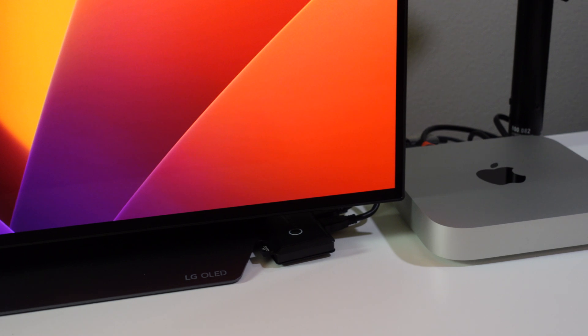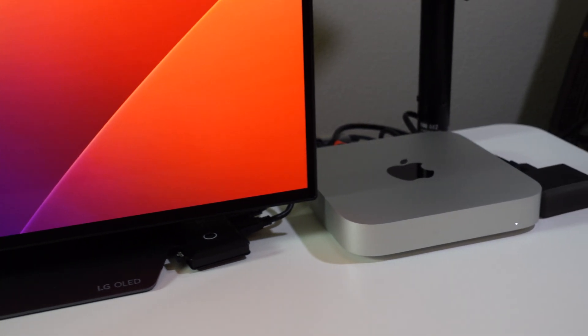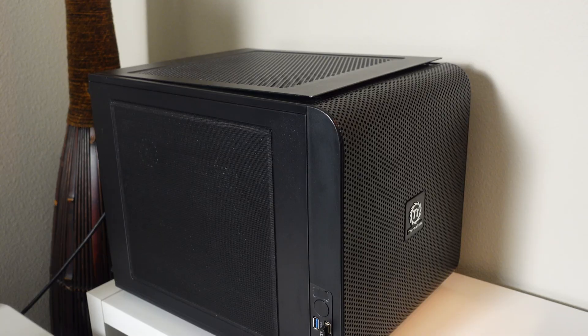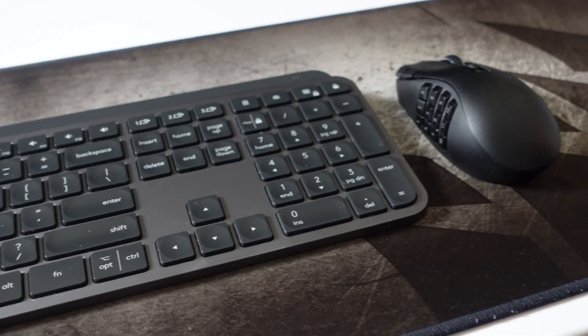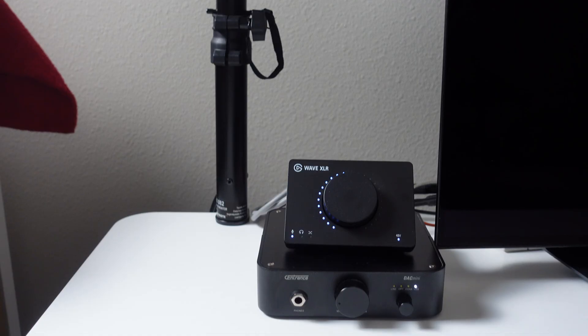First, a brief explanation of how I'm using this. When I got my M2 Pro Mac Mini, I hooked it up to the same monitor — this 48-inch LG C1 OLED TV — that my self-built Windows computer is also using. Sitting at my desk, I wanted a fast and easy way to use the same keyboard, mouse, speakers, and microphone on the other computer — not at the same time, but whichever one I'm actively using.